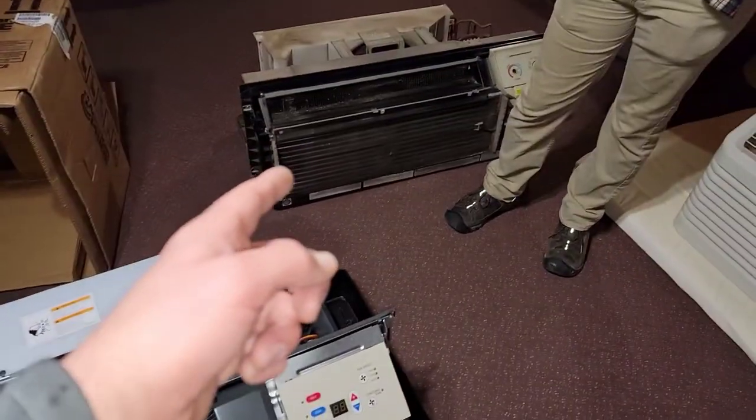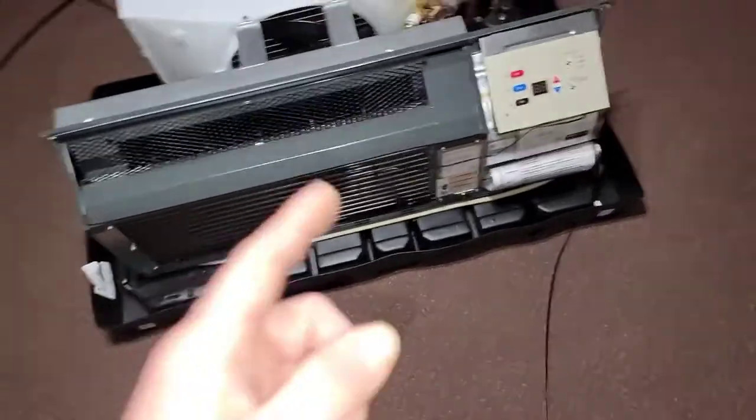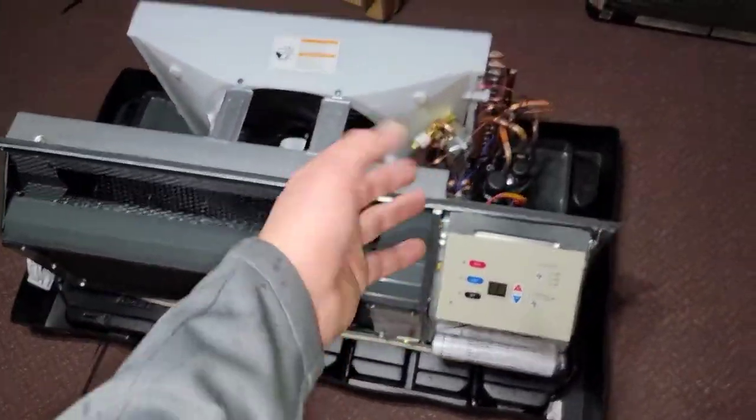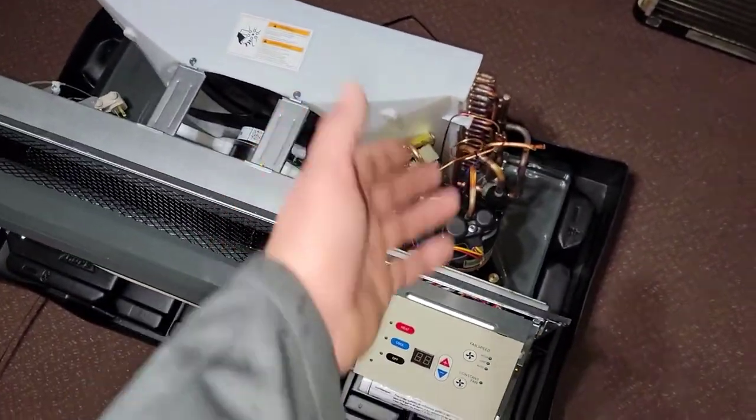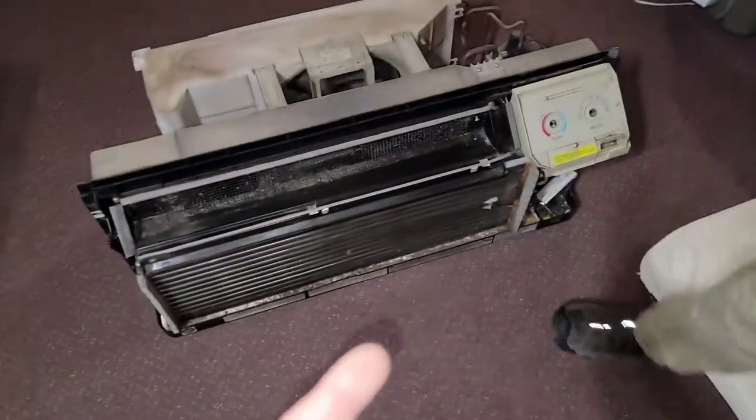All right, so new PTAC versus old PTAC. I just want to show you something that I'm a little upset with when I see a new PTAC that literally looks really nice when you look at the refrigeration components — the digital screen compared to the old dial.